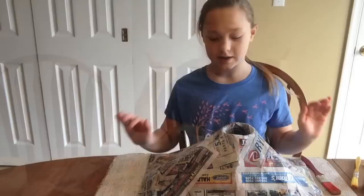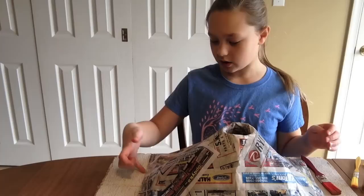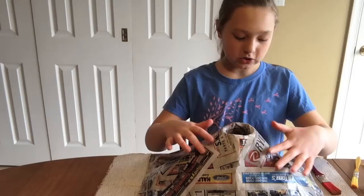We put a second coat of paper mache on and we went under the volcano and inside just so it's all secure. It's not fully dry, but it doesn't have to be because we're using water-based paints. So we are going to paint it now.